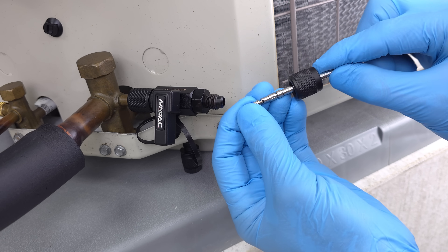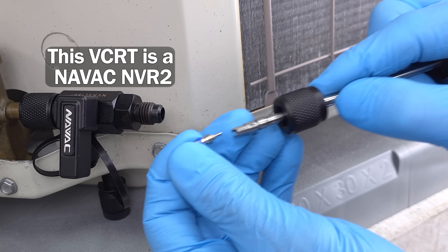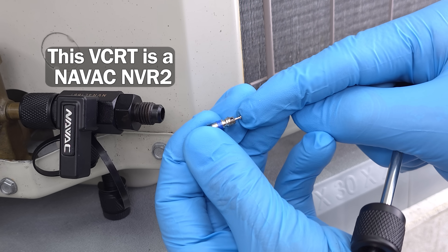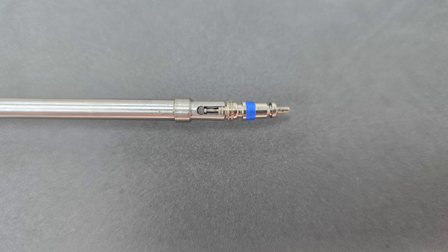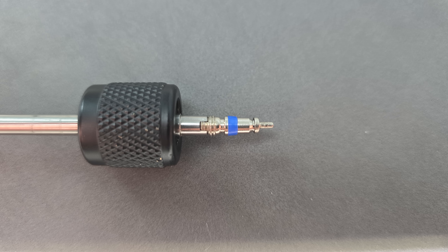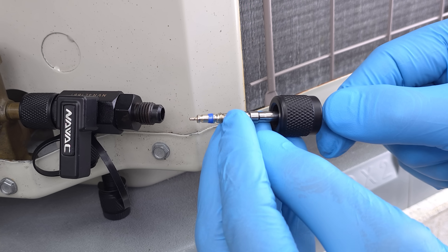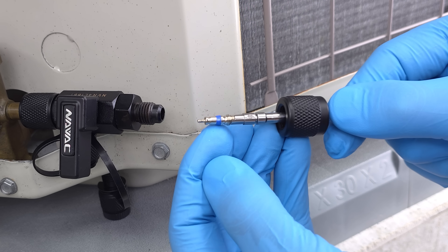We're going to add the valve core to the end rod. For this tool manufacturer, they're grabbing the end of the stem. Other manufacturers may grab the flat part of the valve core. I do like the style that grabs the end of the stem, because sometimes the flat edges are different depending on the age of the valve core.